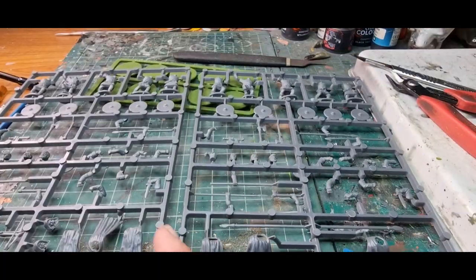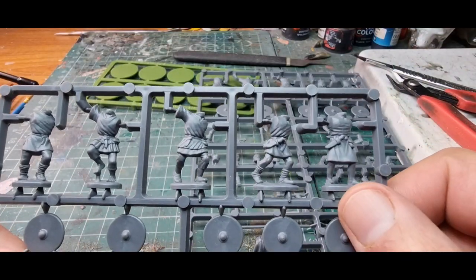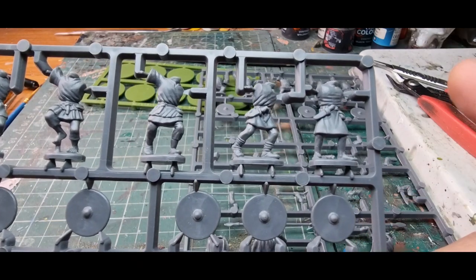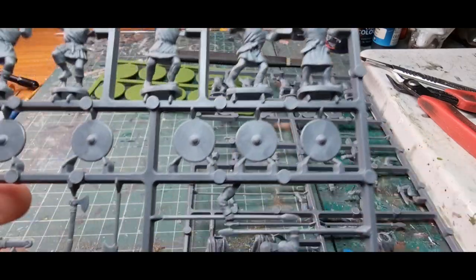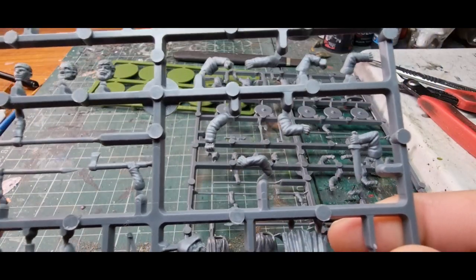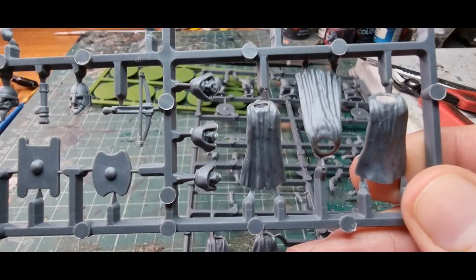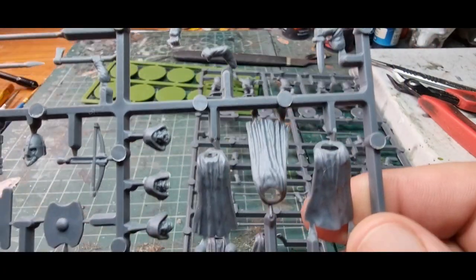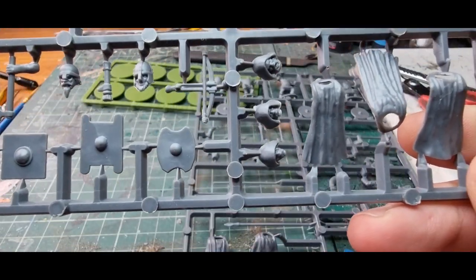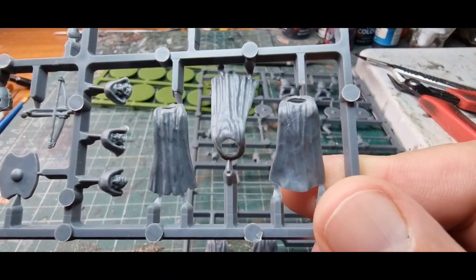We're going to have a quick look at the sprues. So here we go — we've got the standard bodies, which I believe are the same bodies as the Irish, so they'll all be the same size. There's our head options. These are the bits that are different in each set at the bottom here — we've got our Pictish shields. Just move those slowly, and the cloaked heads. They're quite cool.